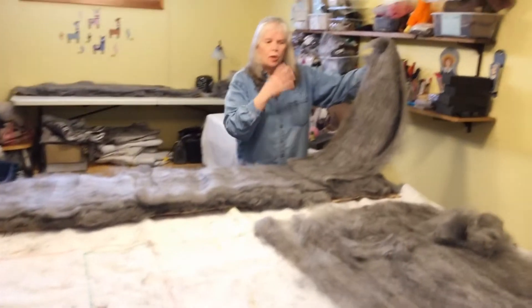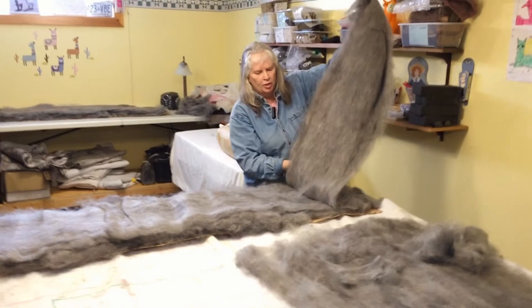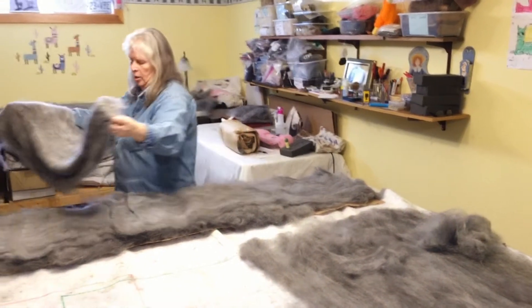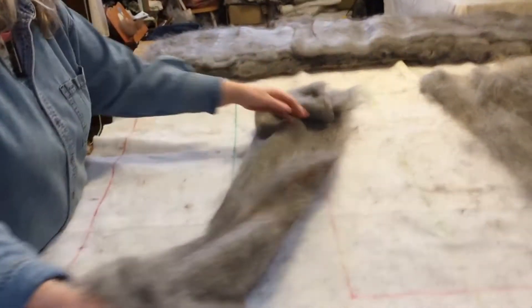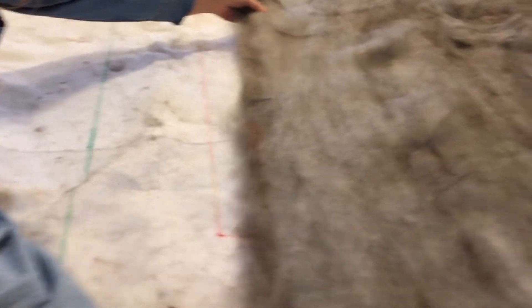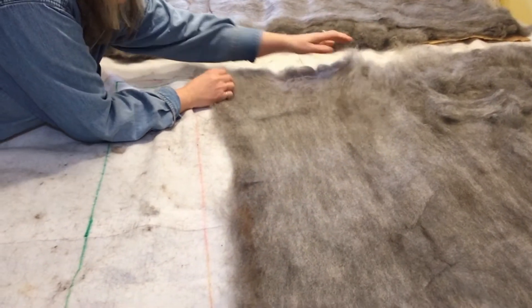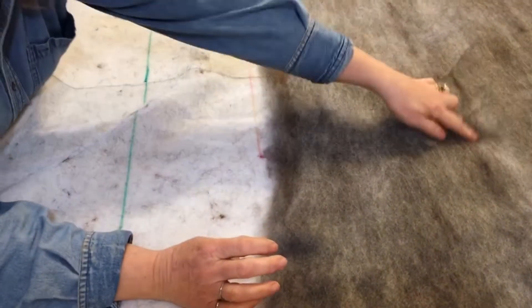Because we do everything ourselves — the shearing and the processing, grading — we keep any bits of different color in. This alpaca has some brown spots in her blanket and we just leave it in. When we make our items, the tag will say this shawl was made by Princess Sarah or Princess Emily, whoever the alpaca was. You can see the brown flecks and bits of black in the fiber.